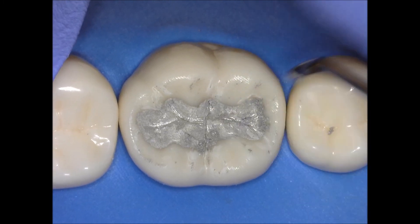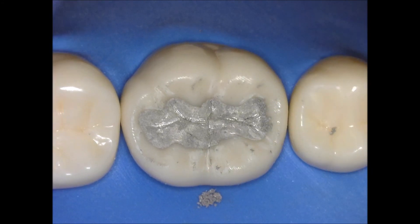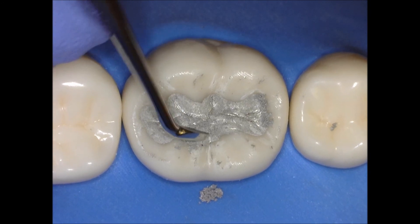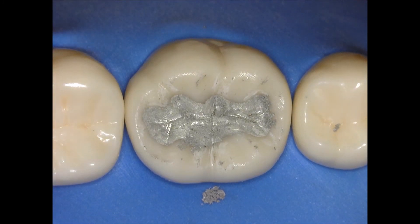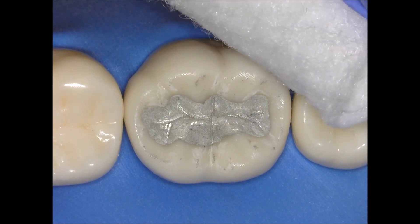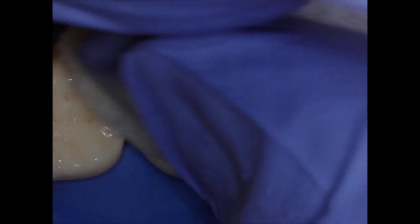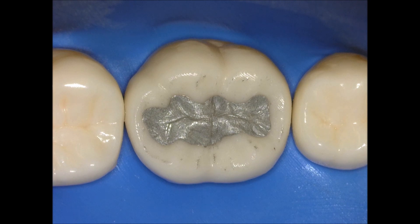The next step will be to go with the burnisher and polish a little bit more. I'm not going to do that right now — I just want to show you what you can get from carving. Remember, amalgam has to be polished after 24 hours because it takes 24 hours to reach its full compressive strength. At this point I'm just going to clean it up, make sure it's wiped down with a 2x2, and this is pretty much your final product.